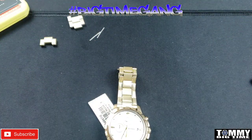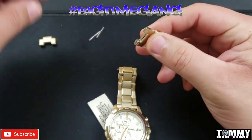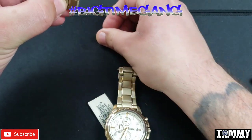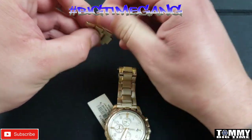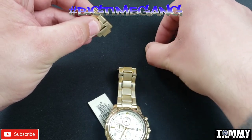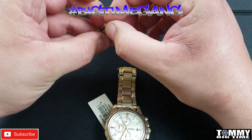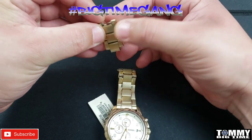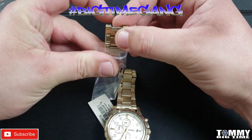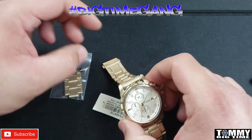The watch is now sized. We're gonna bag up the links — take the three links and combine them so that if he ever needs to adjust it, he's got the links ready. He can keep them in the box with the watch or however he stores his watches. Put the links in the bag and we're good to go. Done deal — watch is sized and ready for Omar to rock it.